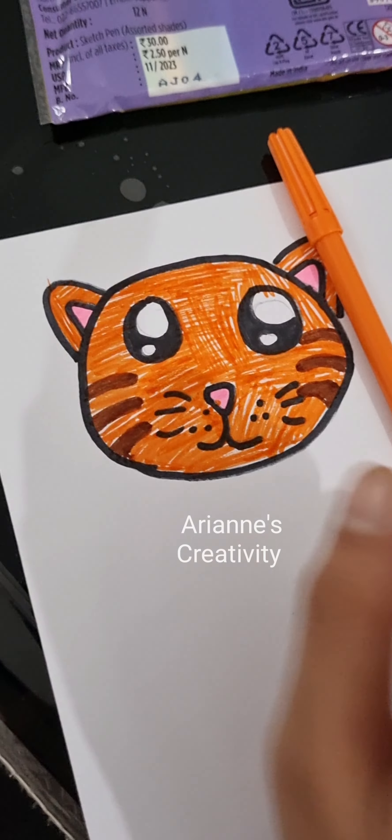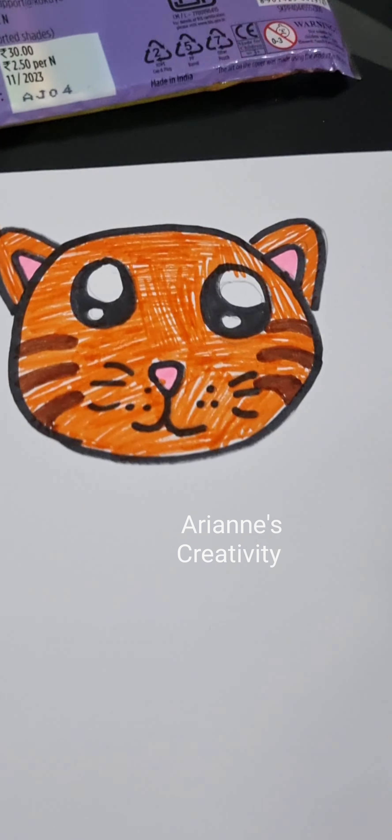Now done coloring! It's time to cut it out. Now done cutting.